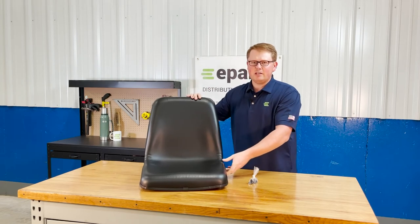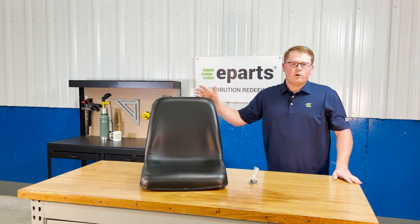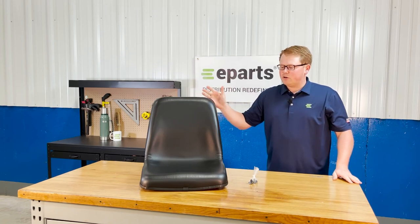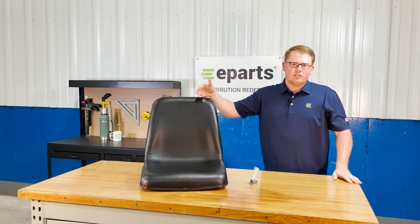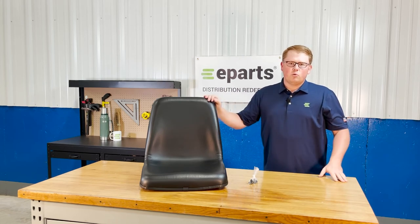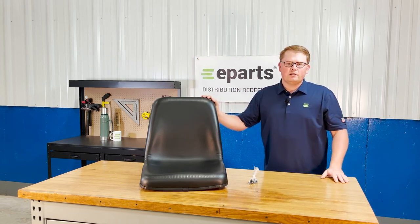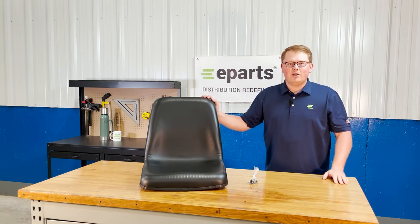If you have any questions about this seat or any of the other products that we sell, please feel free to reach out — we're happy to answer any questions. For example, in the product listing you will see that this seat is a bit too wide for some models for the seat belt brackets to fit under it, so we're happy to help with those technical questions and get you the information that you need before you order. Thank you very much and have a great day.